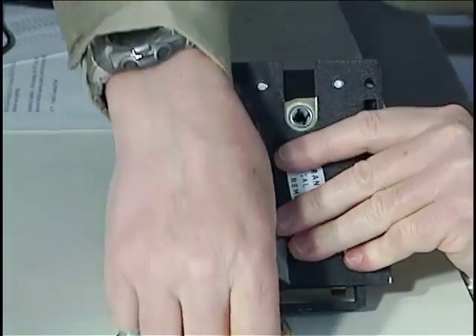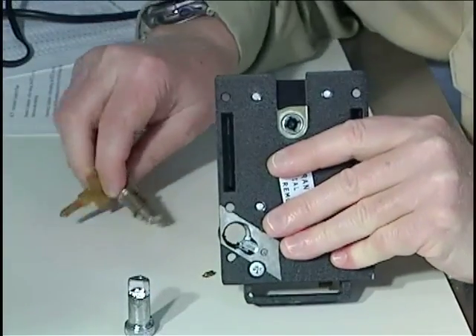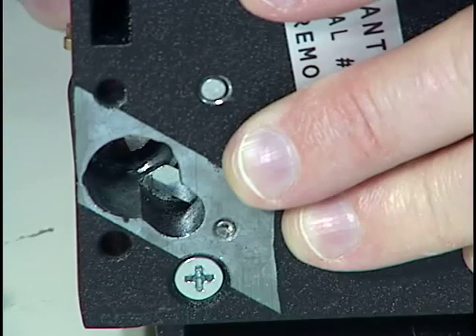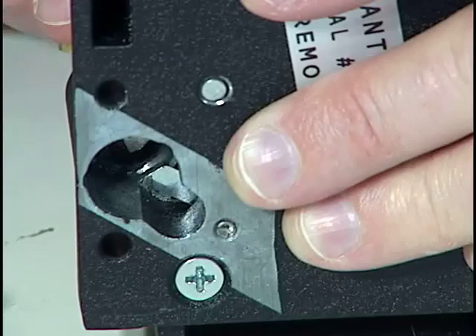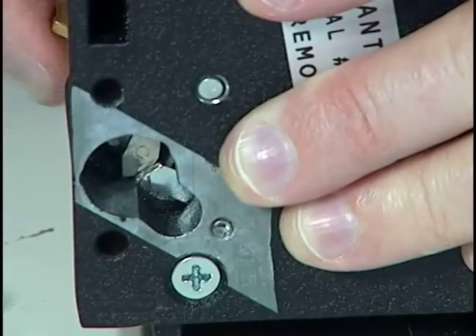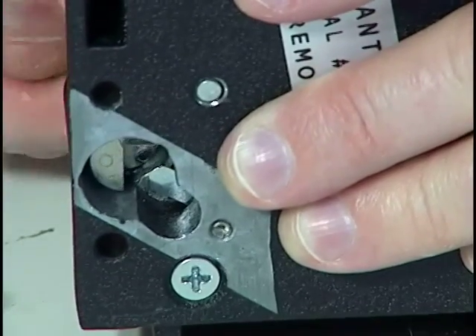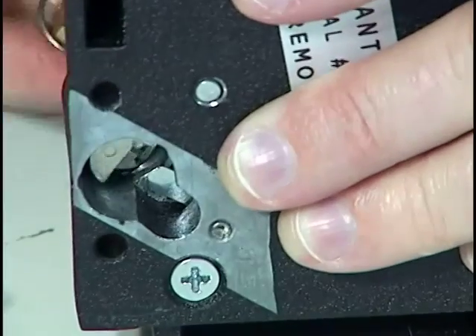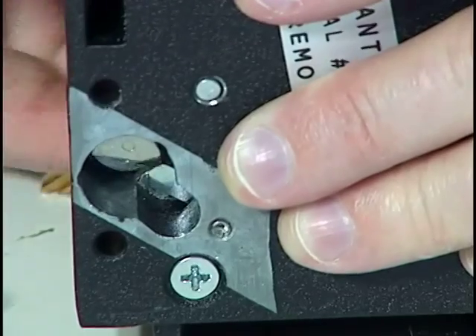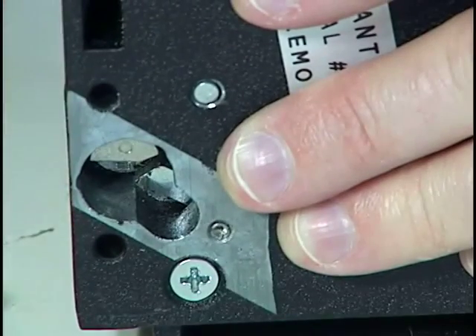Then I take my key cylinder. The key cylinder has a half-moon spring-loaded brass retainer on the rear. I can depress it with my screwdriver as I push this cylinder into place and get it oriented correctly. The retainer seats as it should. Now we have a key-operated cylinder in place of the thumb turn.